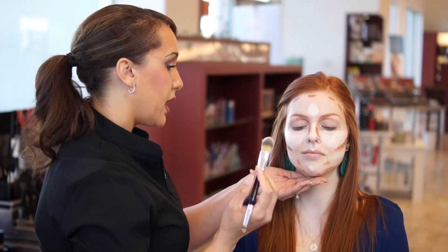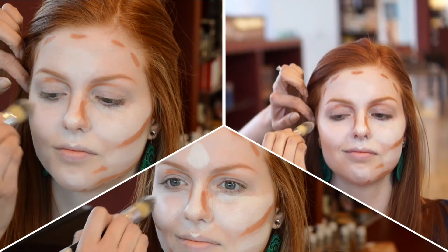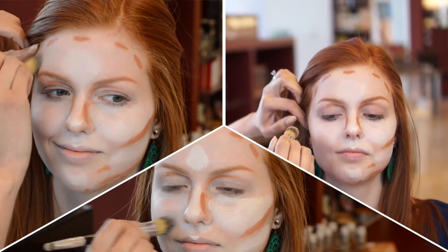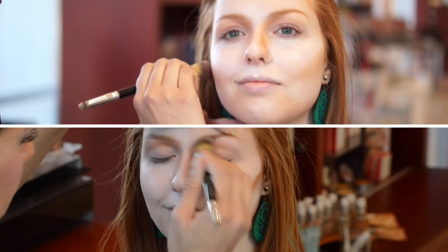Then you're going to take your blending brush and we're first going to take the light and just buff all that out first. You always want to do the light first because you don't want to mix your contour colors. Like I said, it's all about blending.